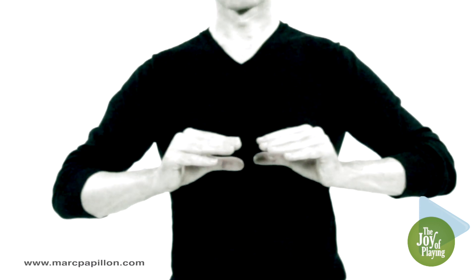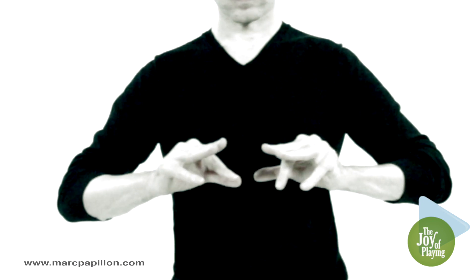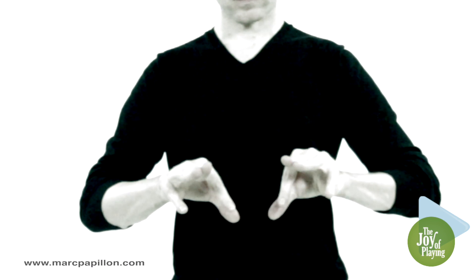Move your fingers to the horizontal, keeping the middle and ring fingers pressed together. Then lower the index and little fingers while maintaining the tension.